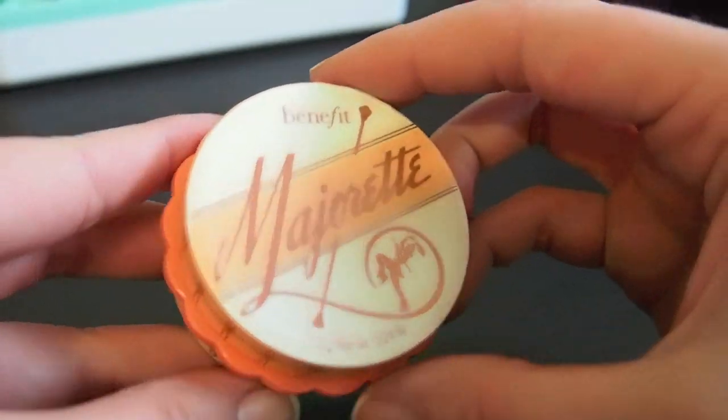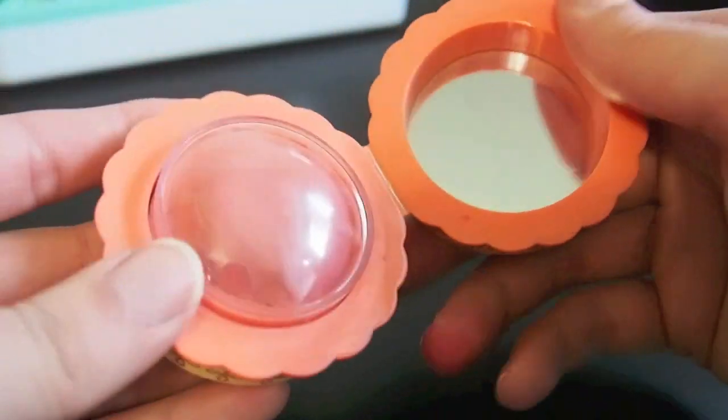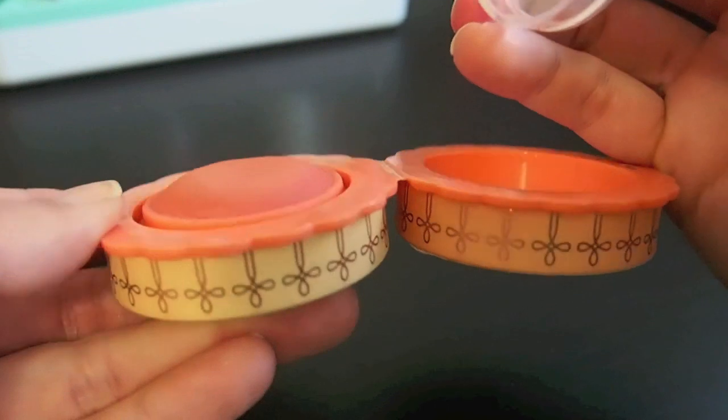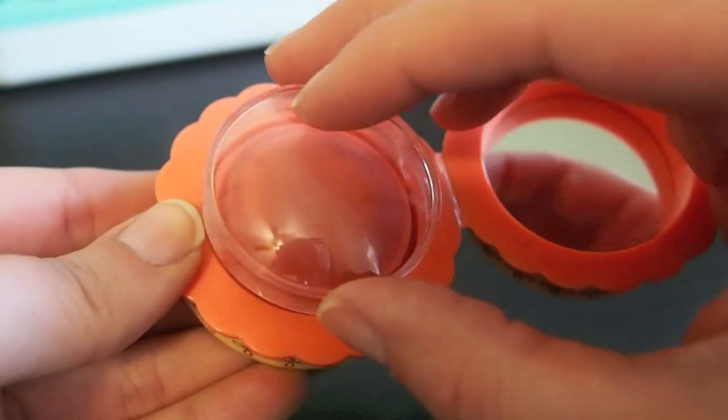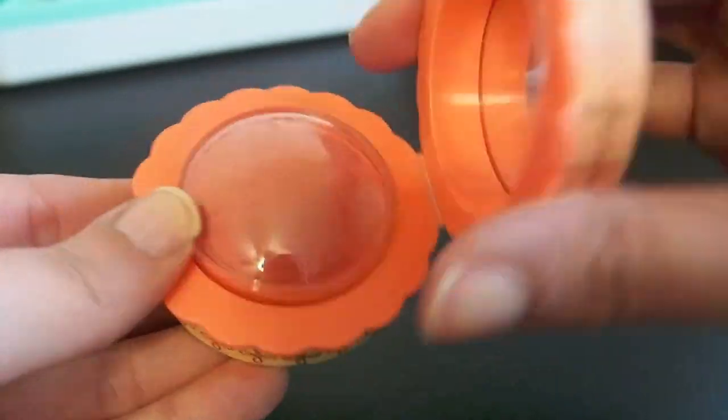And then this is Benefit Majorette. I really like this — it's kind of a warm peachy cream blush and it's another one I really want to work on in 2016. You can see I've kind of worn it down already, but I want to use up as much of this as I can.